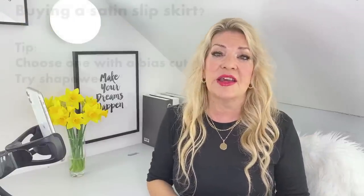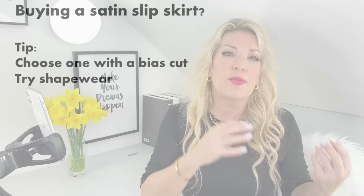I got the petite size because I'm five foot four, but ASOS does a really good range of different slip skirts to choose from. I'll link a few below in the video description, including a beautiful one from & Other Stories. The second thing to think about when choosing a slip skirt is shapewear — if you're more conscious of your figure, wearing a pair of basic control pants will really give you that lovely smooth line.